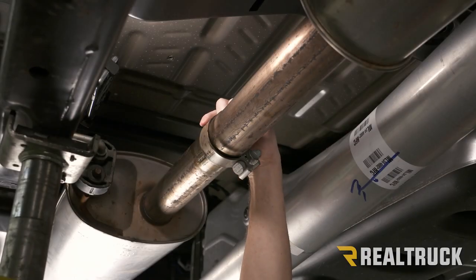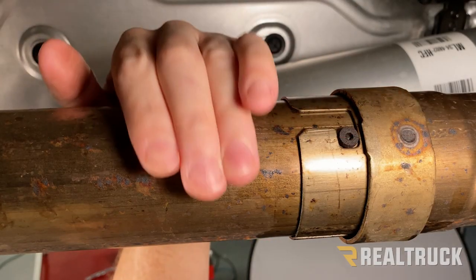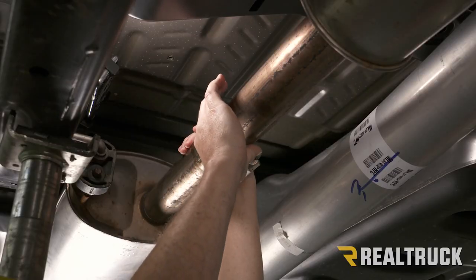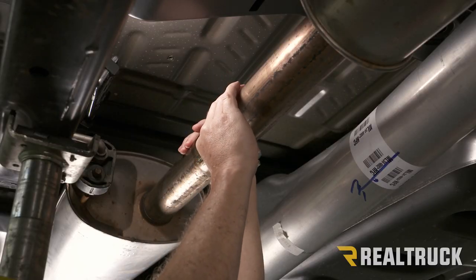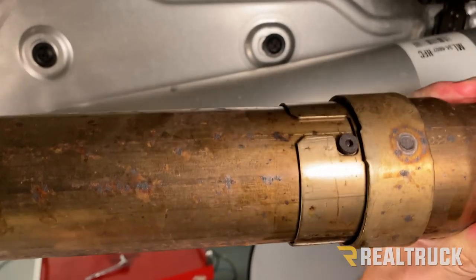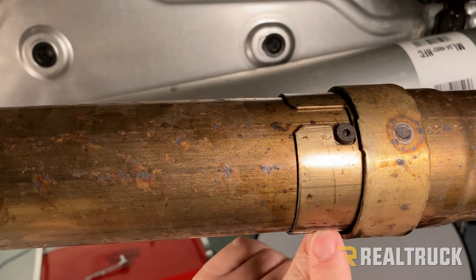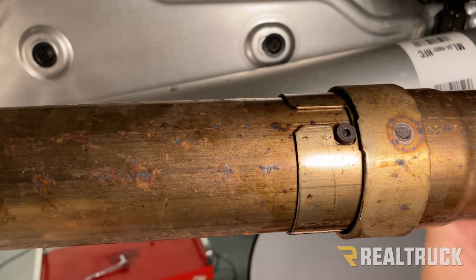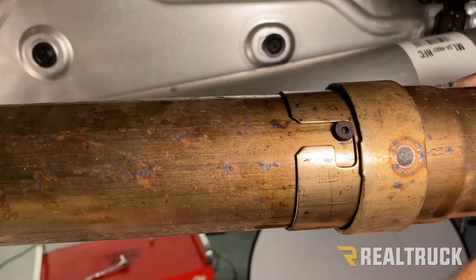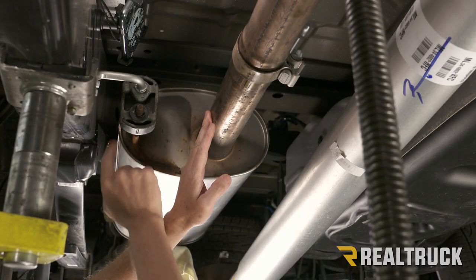Up on top you'll notice there's a locator pin attached to this part of the pipe that goes into the muffler — that's what keeps it from sliding out of the pipe coming out of our resonator. We have to break this loose, wiggle it free. I've already squirted some penetrating oil in here to help. Now we can rotate our resonator pipe to free it up so we can slide it out.